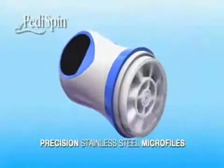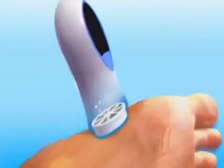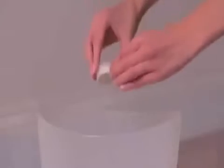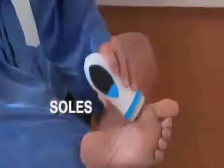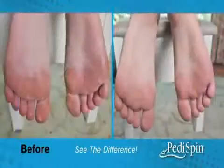The precision stainless steel microfiles peel away rough calluses. The foot shavings collect inside the head so you can smooth your feet anytime, anywhere. When you're finished, just toss the shavings. Use it on your heels, your soles, even your toes. It's the ultimate foot-smoothing miracle you've been waiting for.